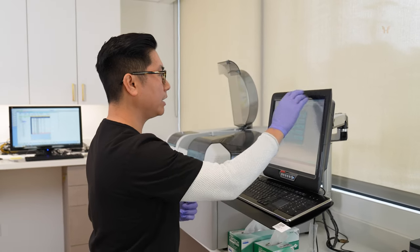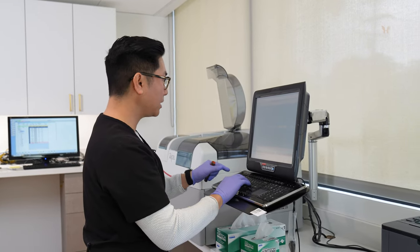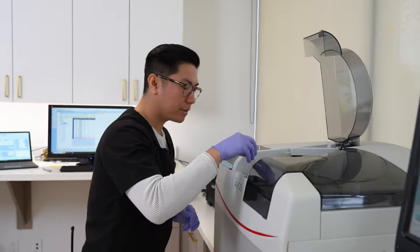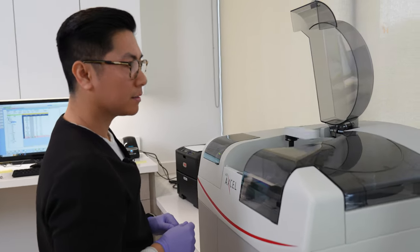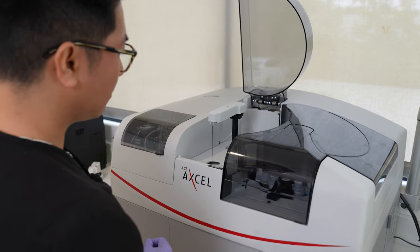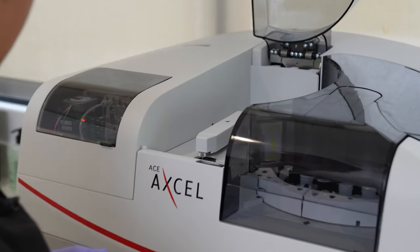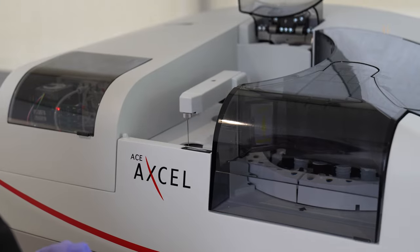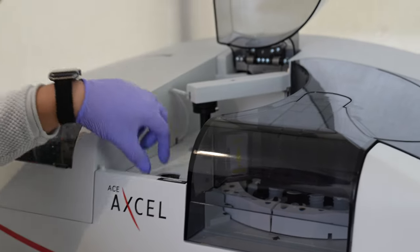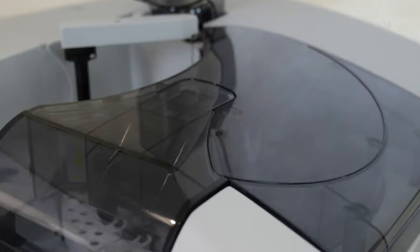Same as with the other machine, I'm entering the patient's information, and once it's in, we can just run the blood sample. I'll put the sample on here, a probe will go down and collect the sample, and a few seconds later that's all it needs from me. Right now the machine will do its thing — it'll take about 15 to 20 minutes, and we'll have results ready.